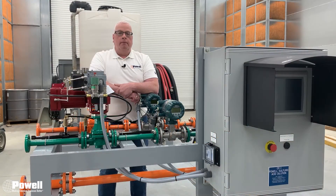Thank you for joining me. To stay up to date on more Powell videos, be sure to subscribe to our YouTube channel and of course visit our website at PowellSolutions.com.